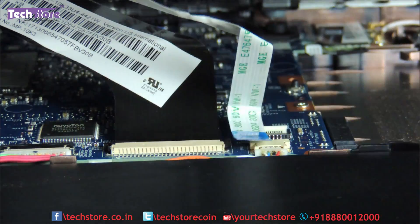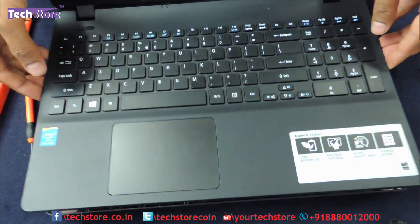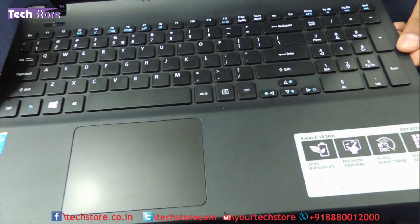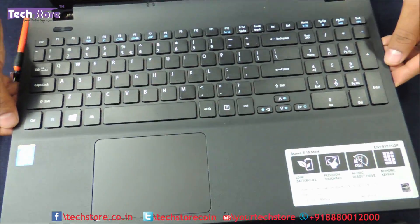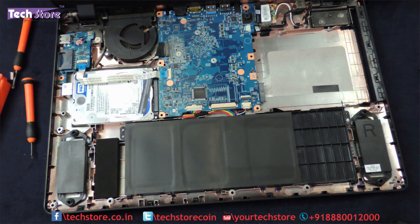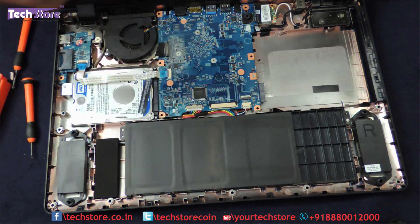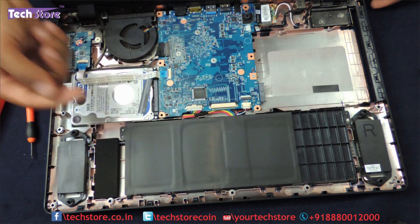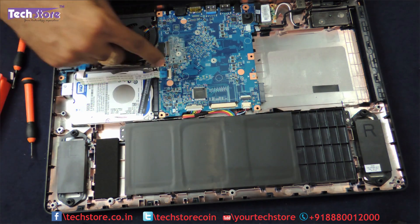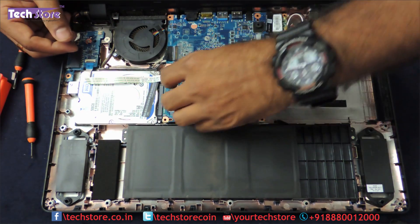Very gently just remove it — you can see the entire top panel gives away. Let's keep it on one side. Once this is opened, you have the hard drive visible. You don't have the RAM visible as the RAM is kept below the motherboard, so we have to go below the motherboard. Before that, we will do the hard drive upgrade. You can see there is a strip connector over here we need to remove.